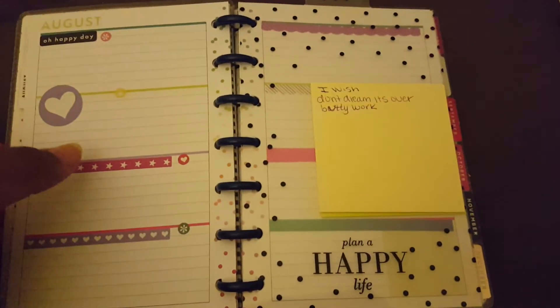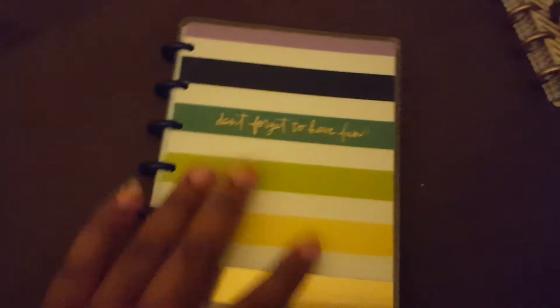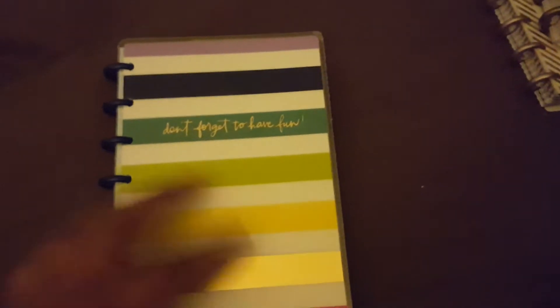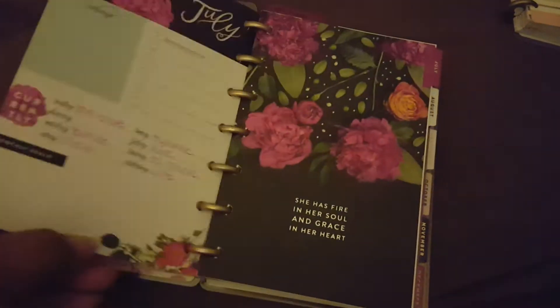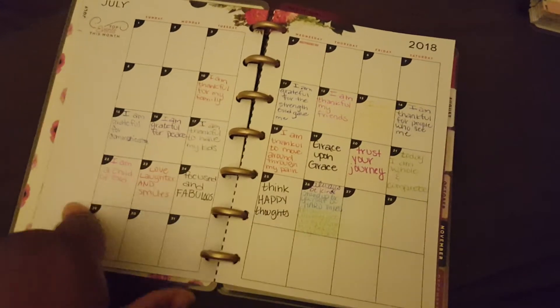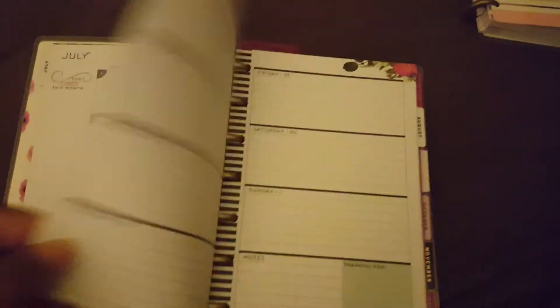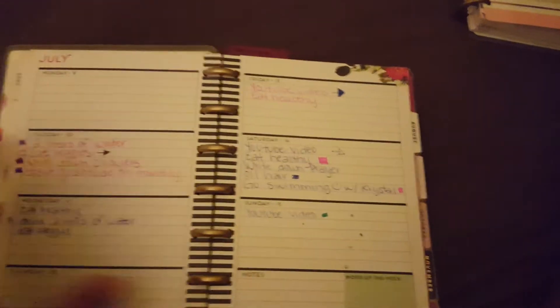I'm kind of on the fence about actually going back to this and making it my planner as of September — I'm just not sure yet. Those are some songs I wrote down. So this is like the best of the best mini planners I've seen and I own now. And then I also have this one here for affirmations — which I didn't even finish. That's sad, I didn't even finish July, but I'm gonna finish that because that's not cool.